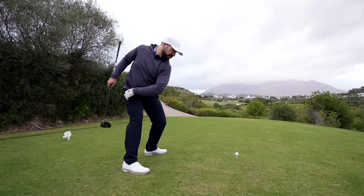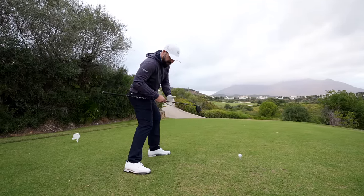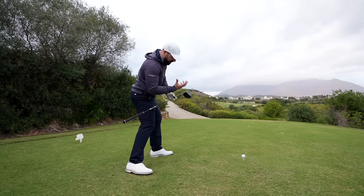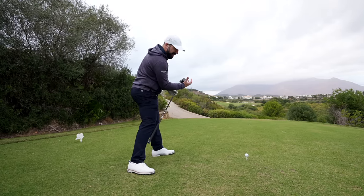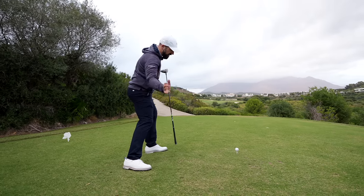Then starting to rotate and turn, getting this left leg to straighten. You'll notice here as I make that shift and start to make that turn, the upper body is naturally beginning to follow and naturally beginning to turn. This will naturally start to bring the hands and the arms down into impact.